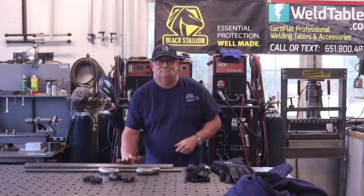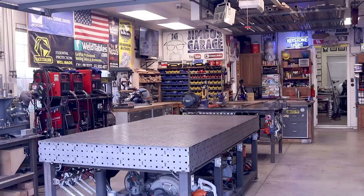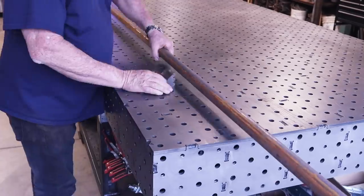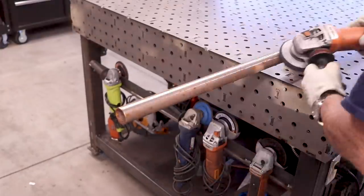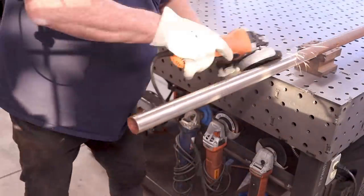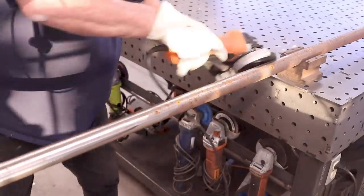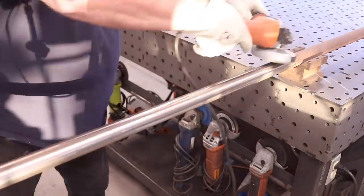Let's get started on today's video. I grabbed some metal from my rack outside — this is some inch and a half 095 round tubing that had developed a little bit of rust on it. I grabbed a surface prep wheel and it had no problem at all taking that coat of rust off and getting it back down to shiny metal.